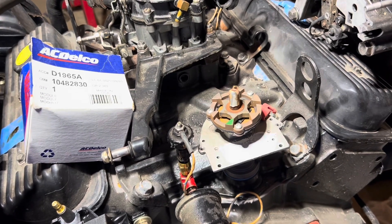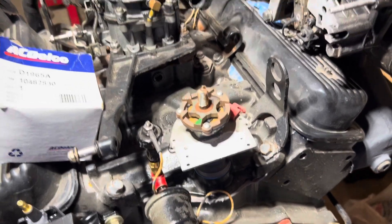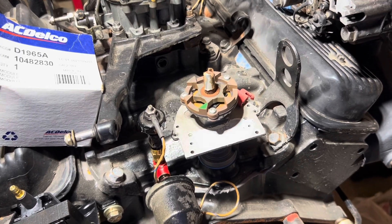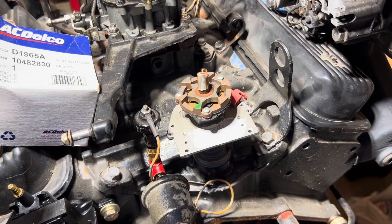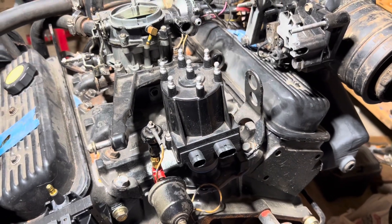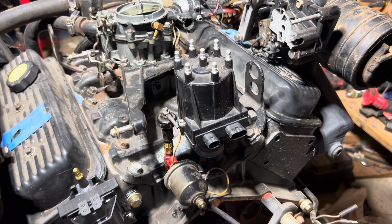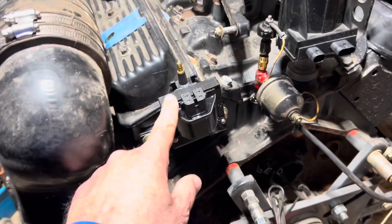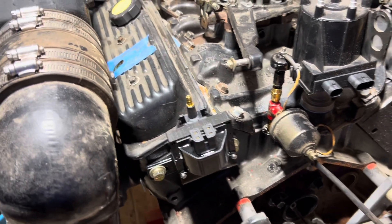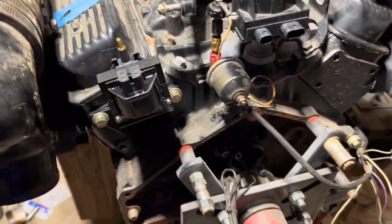I'm going to go install this module off camera — I don't like showing wrenching and screwdriver work on camera because it wastes your time. I'm going to mount this module; it comes with a heat compound on the bottom which you must use. Then I'll put this module on, put the distributor cap on, and show you some more tips. Now I have the module installed, the distributor cap bolted back down, and I'm about to wire up this Delco EST system. I've already mounted the coil — that's straightforward, two bolts mounting to the back of the cylinder head.